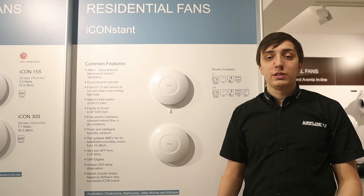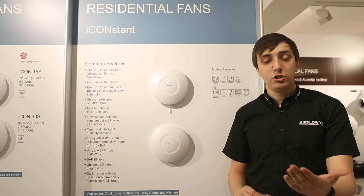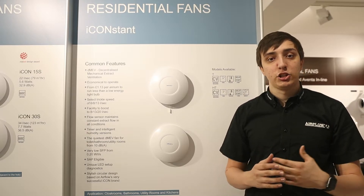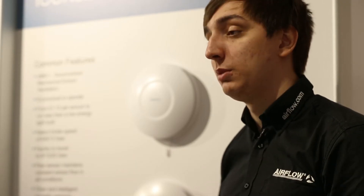The I-Constant also guarantees the continuous extraction that you need from your fan. With its advanced flow sensor, the I-Constant will continuously adjust its ventilation depending on the installation or the weather going on outside, to make sure that you're getting the ventilation you have set it up to do.